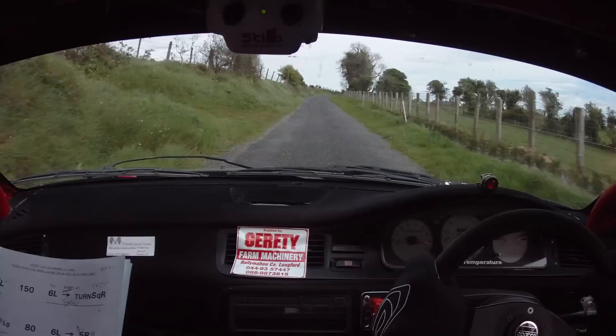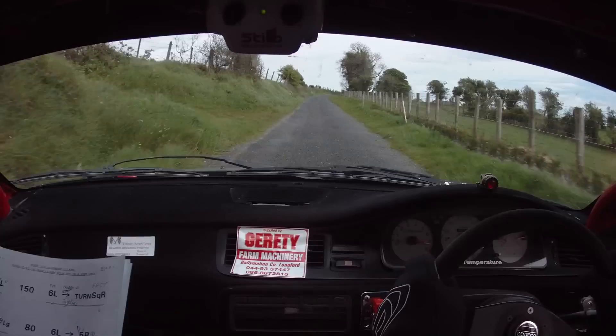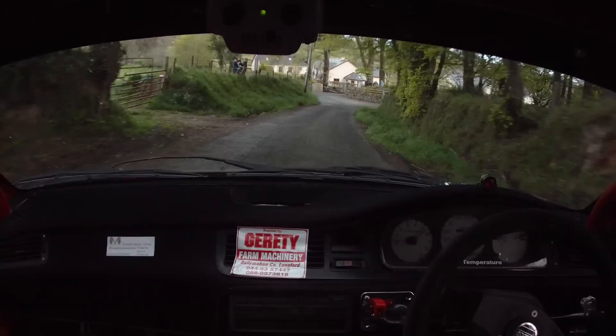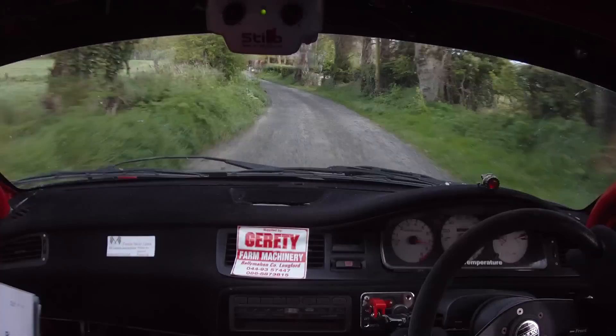3 right, slightly more open over crest bump, into 1 left, 100. Into 1, 4 right, 100 down the middle. 4 left, 80, right into 2 left, 66 left, 40, turn hairpin right, watch this, over bump, remember, 300.